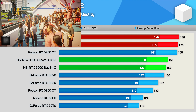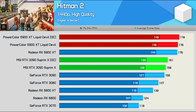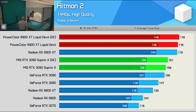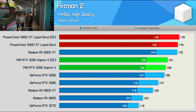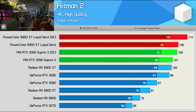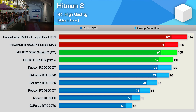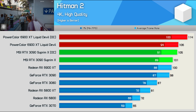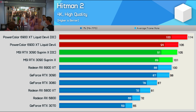Moving on to Hitman 2, and again we see that the 6900 XT makes out very well at 1440p, pushing up over 170 FPS. Interestingly, overclocking with the Liquid Devil didn't help performance further. It was a similar situation with the RTX 3090, despite being slower out of the gate. The RTX 3090 comes back at 4K, though Max OC only improved frame rates by 5%. The Liquid Devil was faster, and the manual overclock boosted performance a further 8%, making it 9% faster than the Max OC RTX 3090.